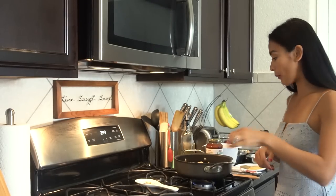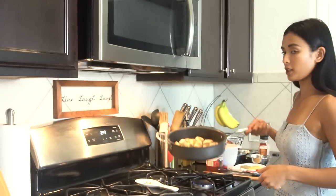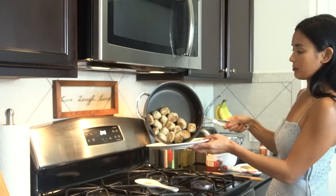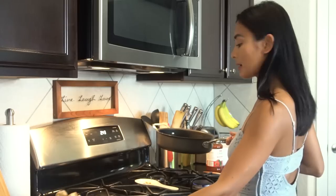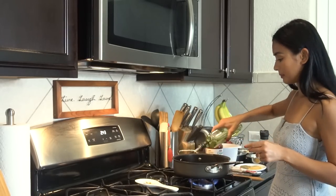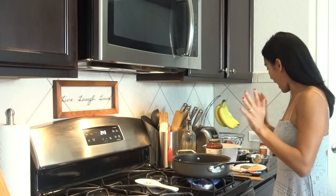We are done browning our meatballs — it should look like this. We're going to transfer them to a plate. Now we're going to sauté the onion and zucchini and make the sauce. Using the same pan on medium to high heat, we can add the onions.